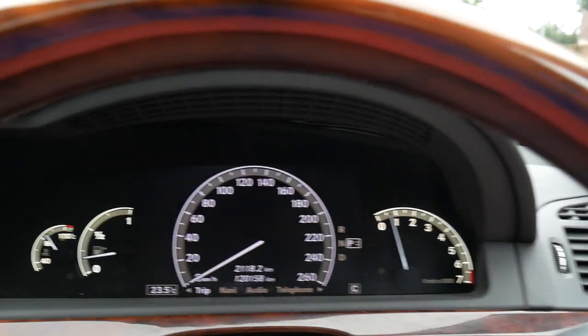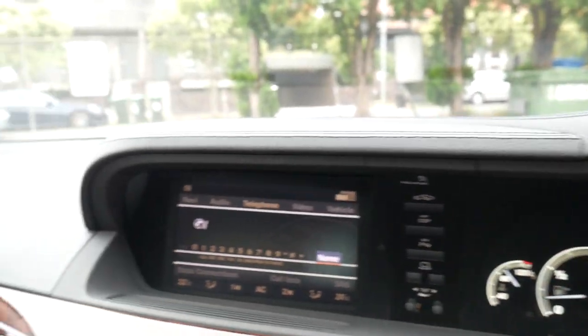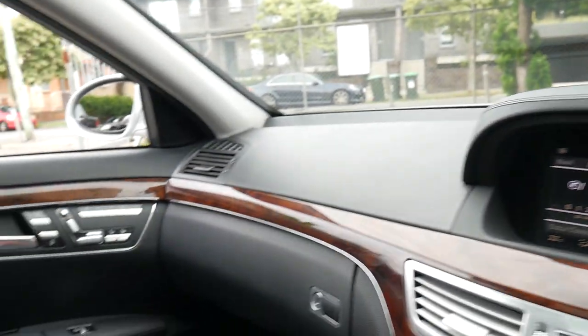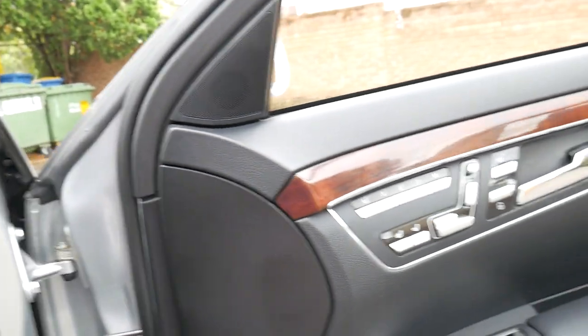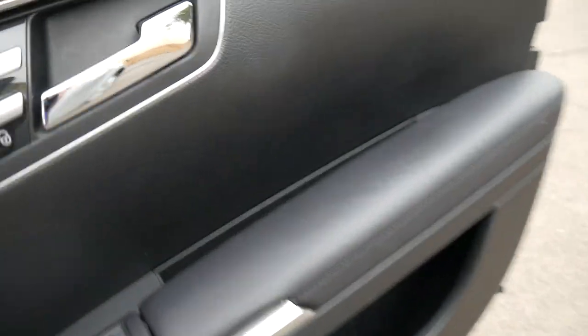With 120,000 kilometres it is quite low. We've just sold two actually — one with 206,000 kilometres and one with 186,000 kilometres — and they drove perfectly. This car also has an excellent service history.